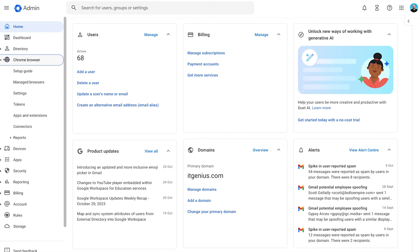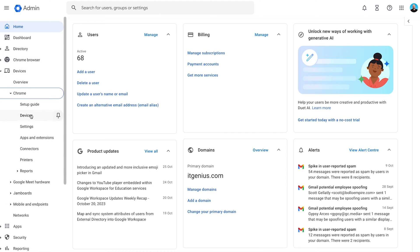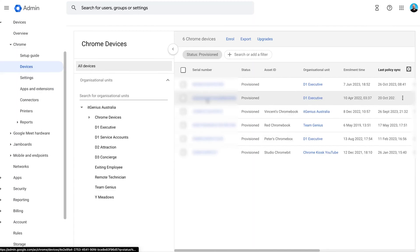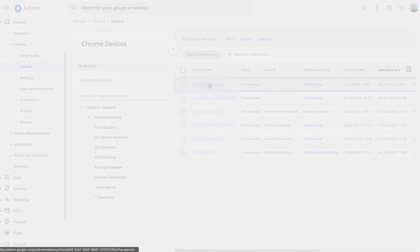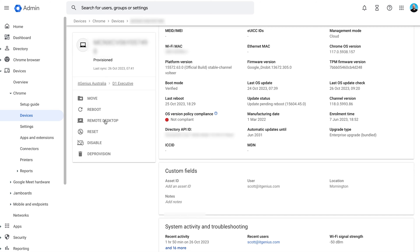Another option — and this will only work if you've set it up in advance — is to check the device management for your Chromebook. If you're a Google administrator and you've deployed device-level licenses to your Chrome devices inside your business, you can go to the admin panel and open up a remote control session. That allows you to connect to the computer and see whether it's actually online and working, even if the screen is dead.